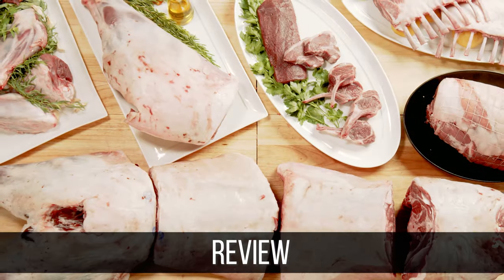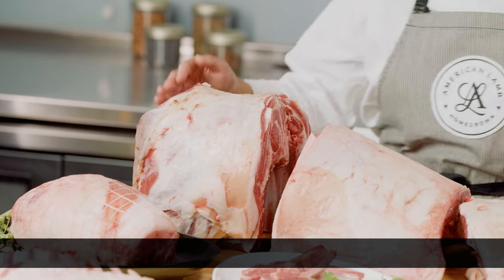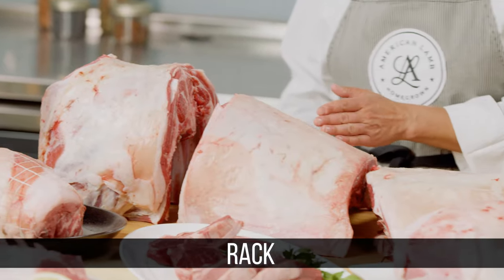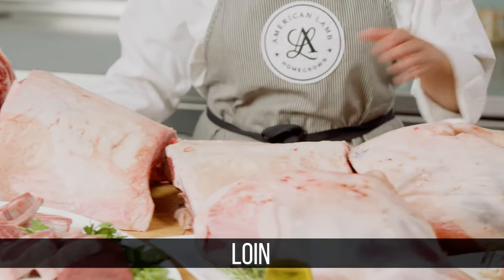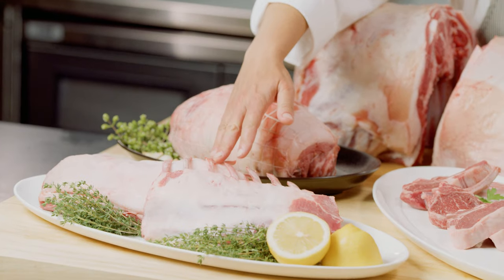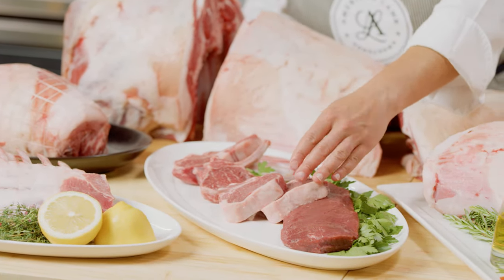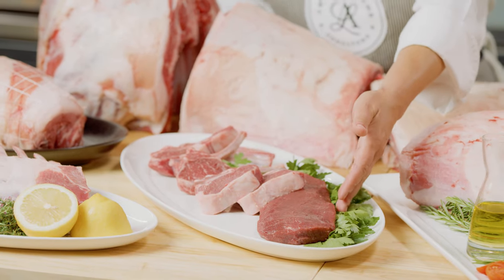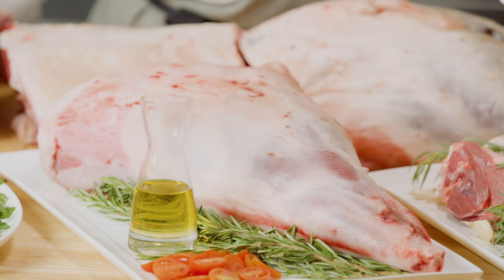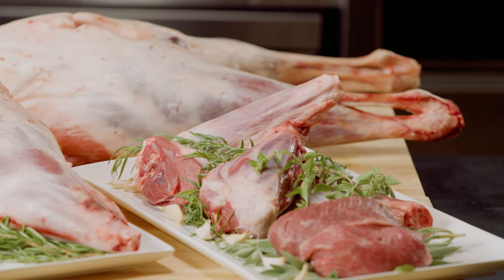Let's now review the primals as well as some of the most popular cuts of lamb. The four primals are the shoulder, the rack, the loin, and the leg. Some of the most popular cuts of American lamb include boneless shoulder roast, rack of lamb, rib chops, loin chops — also called T-bones — boneless lamb loin, leg of lamb, sirloin roast, hindshanks, and foreshanks.